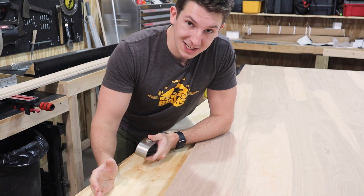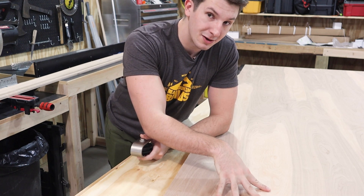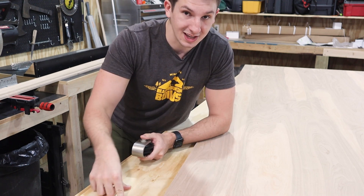I have a piece of 3/4 inch sanded plywood that's going to be the back side of my door, and a piece of 3/4 inch birch veneer plywood that's going to be the front side, and I'm going to be laminating these two pieces together.